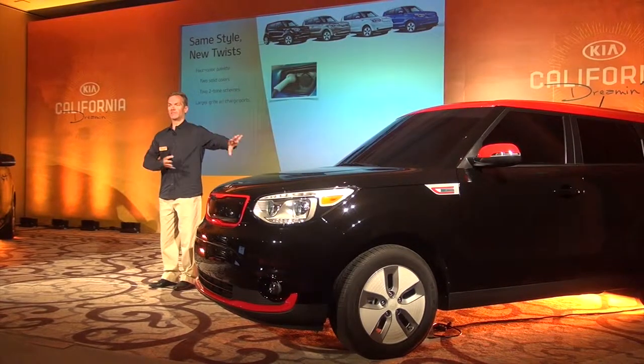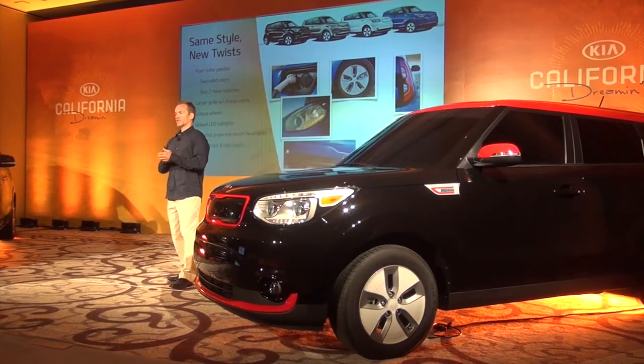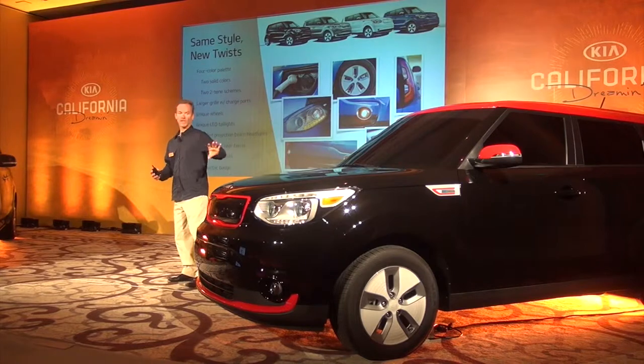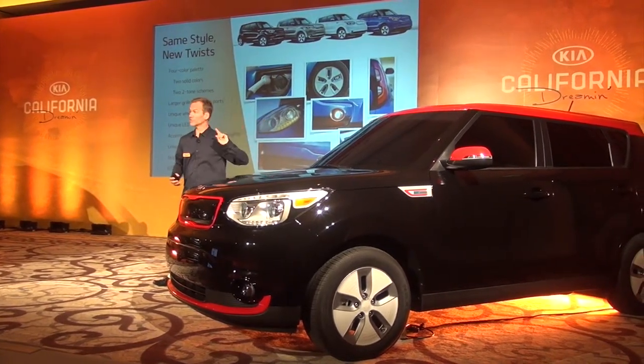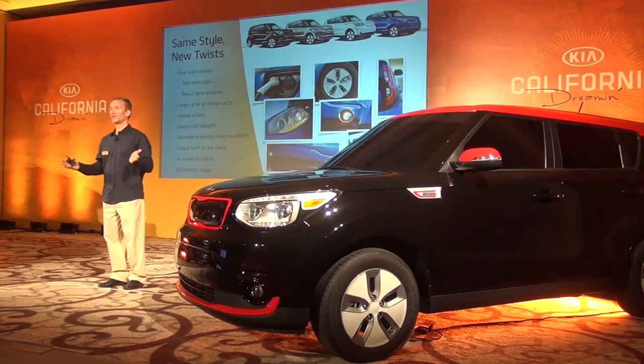We have the same style but some new twists. In terms of exterior styling and colors, the car will be offered in four exterior colors, including this cool red and black combination — I call it Testa Rosa — and blue with the white roof, which you've probably already seen.